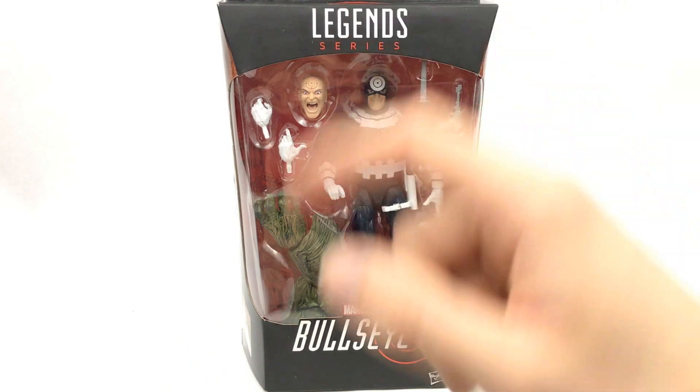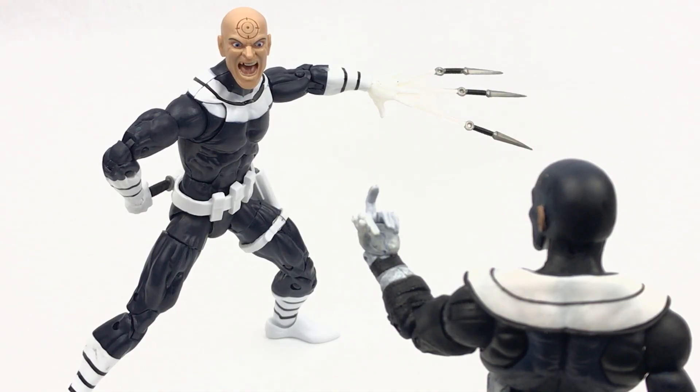Now let's go ahead and get this thing open. Here we have Bullseye out of the packaging, clearly being offended by the older figure who thinks he is still the better version, and he doesn't quite like that.